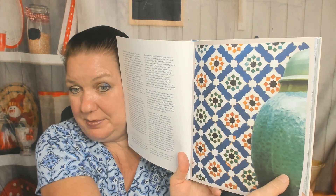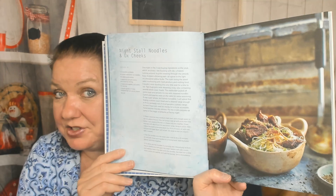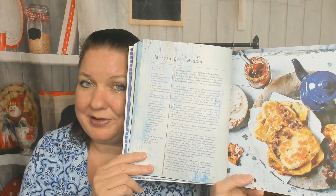Now we're in the street food chapter. The first recipe is Night Stall Noodles and Ox Cheeks — ox cheeks is not anything I've ever seen on a menu here in the US. Here's a Harissa Beef Msemen — I'm not sure how that's pronounced — and this is a Fez Kefta Sandwich.